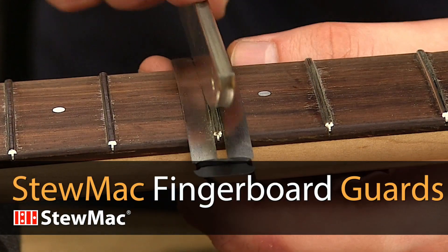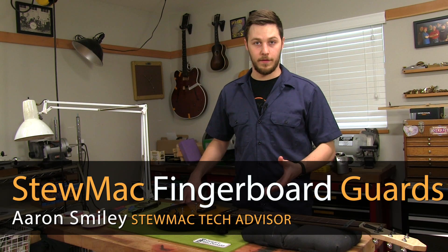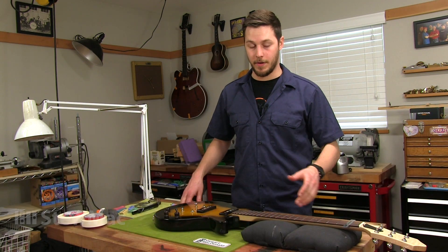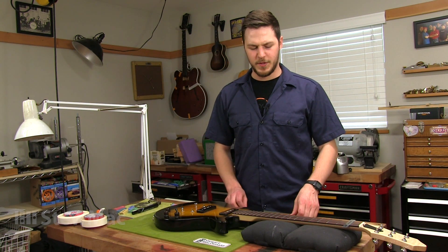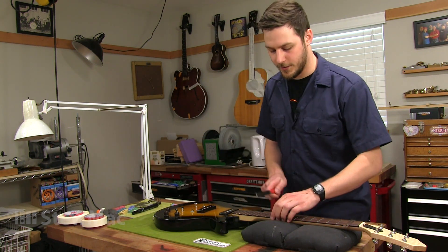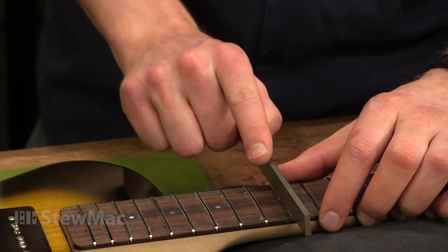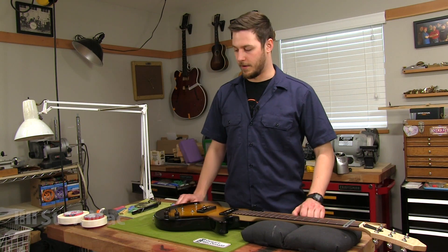The fingerboard guards are a great time saver and protect your fretboard while you're working on your frets. On this guitar, I'm working on the frets, specifically crowning and polishing. Whenever you're doing that work, you want to protect the fingerboard, specifically because you're using files and abrasives, and a lot of that work is perpendicular to the grain lines of the guitar, and that will leave scratches that don't blend in with the grain lines and doesn't look very good.